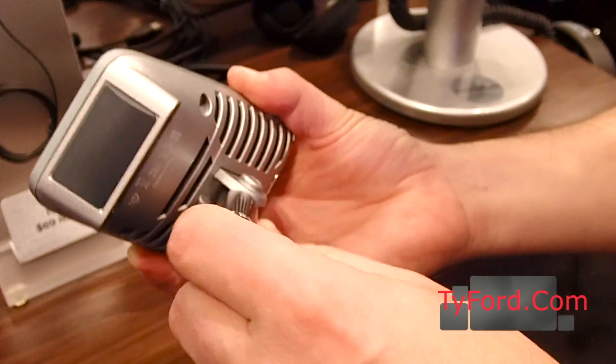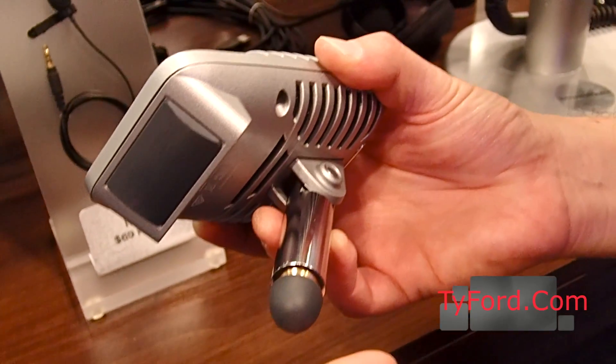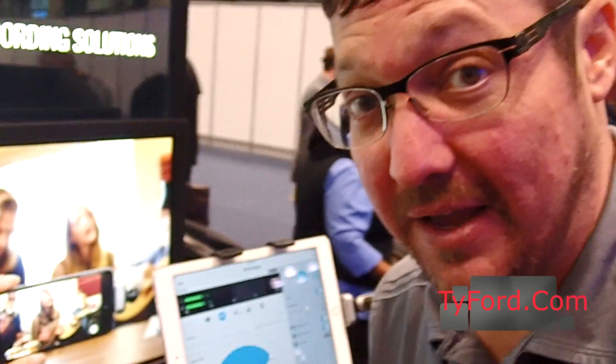If you unscrew this kickstand right here, it reveals a standard 5/8-inch threaded mount so you can put it onto any microphone stand. This also ships with a USB and a lightning cable, and it retails for $199.